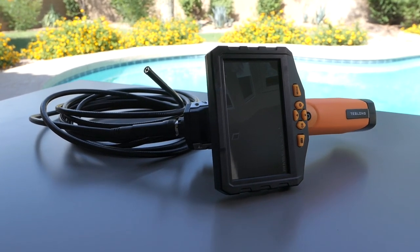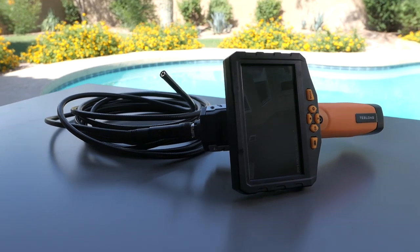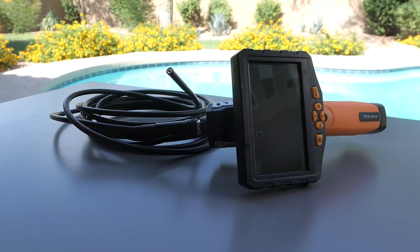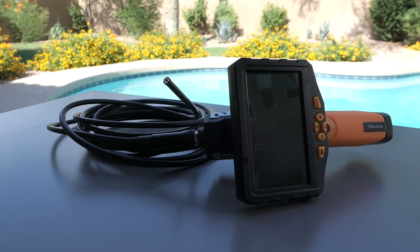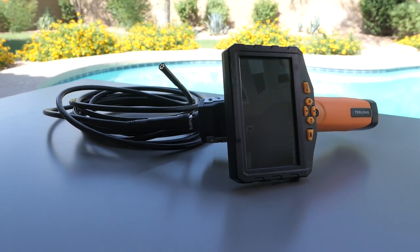Hopefully you enjoyed this review of the Teslong inspection camera. If you want to pick one up for yourself, I'll have some links in the description — it's from Amazon. If you enjoyed this video, hit that like button. I do a lot of reviews and other interesting things on this channel, so if you're not subscribed, hit that subscribe button to see more. Thanks for watching and I'll see you on the next one. Peace.